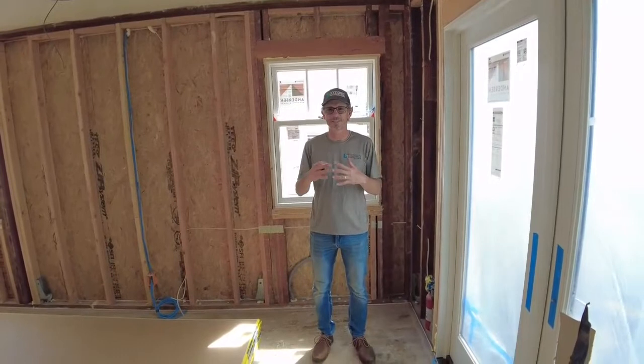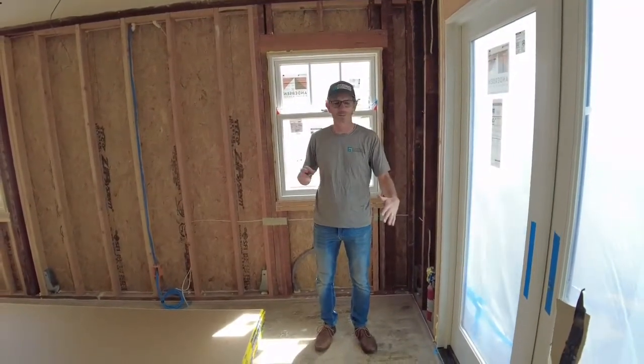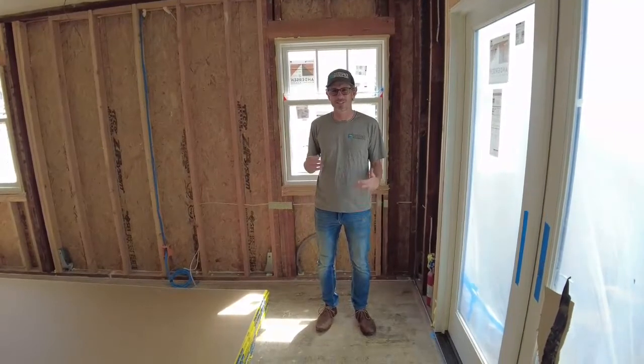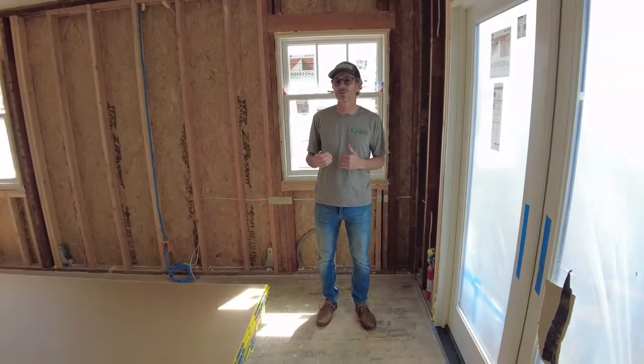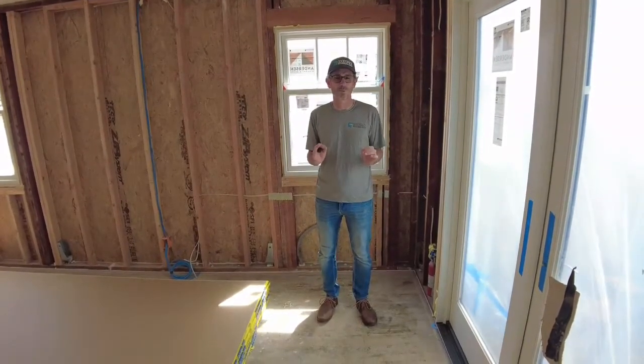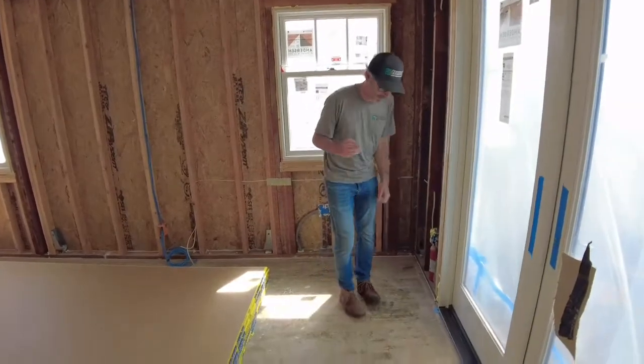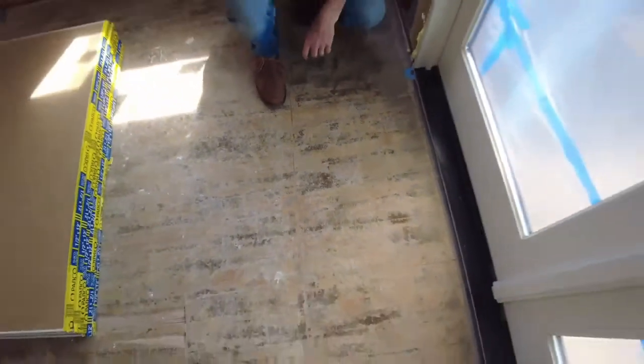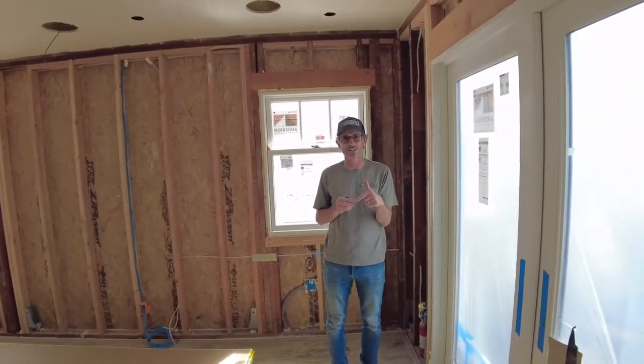We're back inside. The crew from Aerobarrier has cleaned all the plastic off the windows and doors and evacuated all the aerosol sealant out of the space. We've come in to see if it has done what we anticipated. One of the primary things we assumed would happen is sealing some of the cracks in the old subfloor. If you come in over here, you'll see these cracks in the floor — there's a line of white in the cracks, and that's the Aerobarrier filling in those areas.